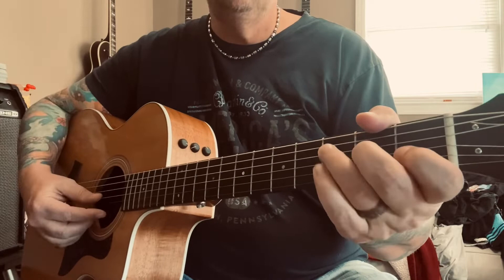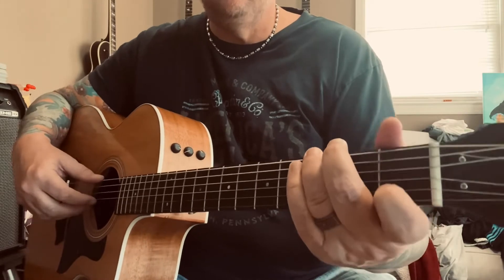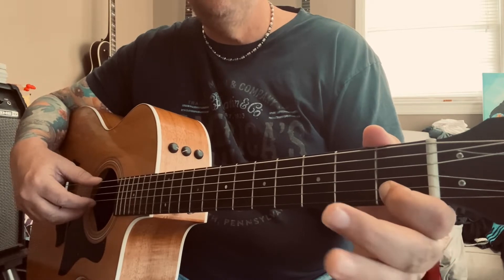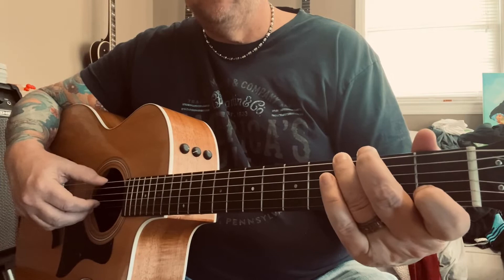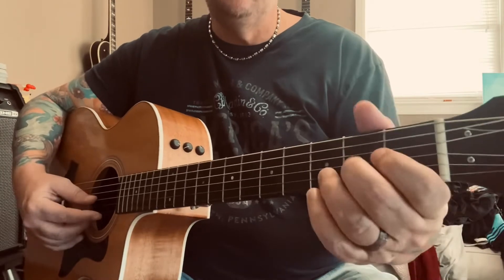All that repeats. The second time through on that G chord, I have my index finger on the B at the first fret. Again you can pick the same three strings, then just make your C chord. So the whole intro slow.